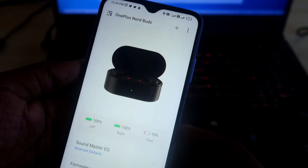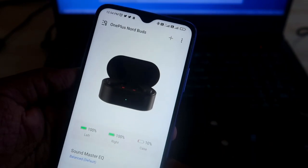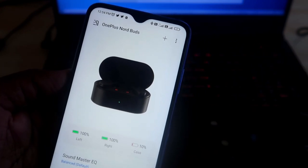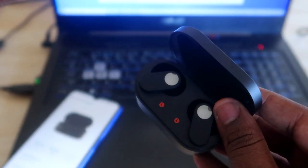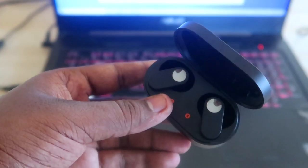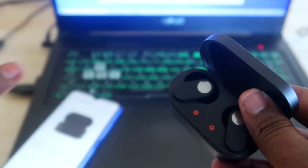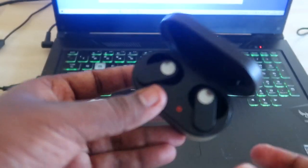Once connected to the first device, you need to install the Hey Melody application. This app is supported for Android and also for iPhone. However, note that for iPhones, the OnePlus NorBuds are currently not supported — but OnePlus Buds Pro or OnePlus Buds Z2 are. With NorBuds on iPhones, you can't use the Hey Melody application or the Switch Devices feature.